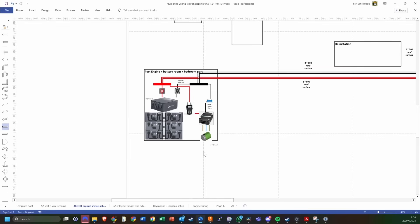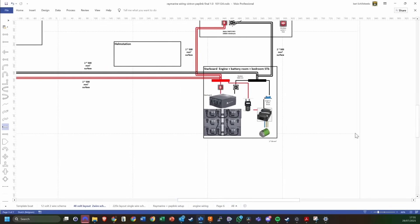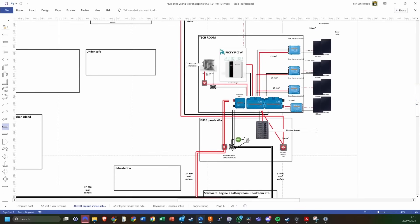Initially we planned on putting the batteries together with the engines in the same compartment. You can see the Roy Power batteries here. They're connected through two cutoff switches to a bus bar, which then crosses over to the port hull where you have a similar setup. It then goes up the port hull to a tech room, as we call it, where you will find the main components.